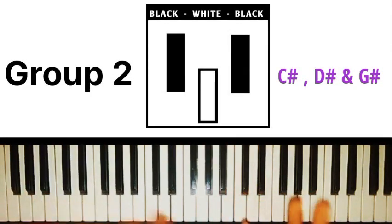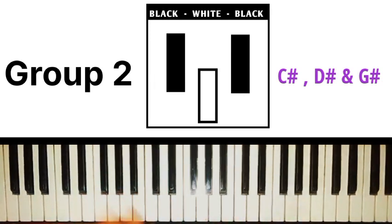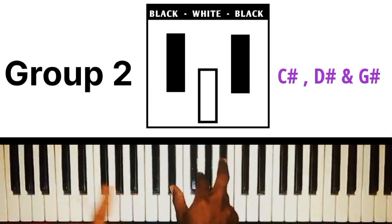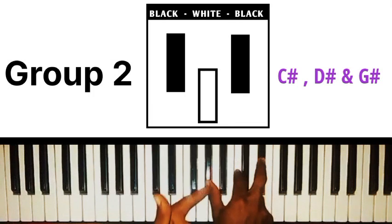The second group is the black-white-black group. The keys under this group are C sharp, D sharp, and G sharp. Whenever you want to play C sharp major, D sharp major, or G sharp major chord, instead of thinking of the individual notes, just visualize the black-white-black image and place your hand. So if I want to play C sharp, I visualize the shape and play; if I want to play G sharp, I visualize that shape and play.